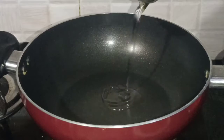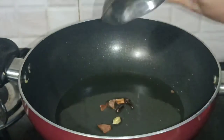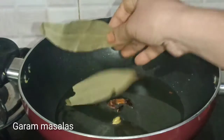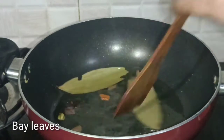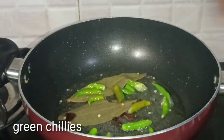The rice is ready. Put oil in the pan and heat it. Put 2 ingredients in the hot sauce. Put the rice in the hot sauce.